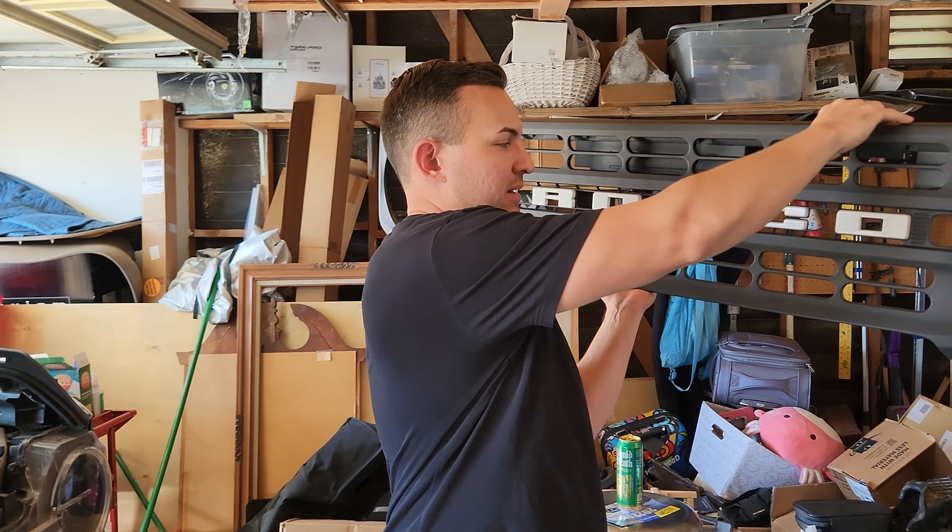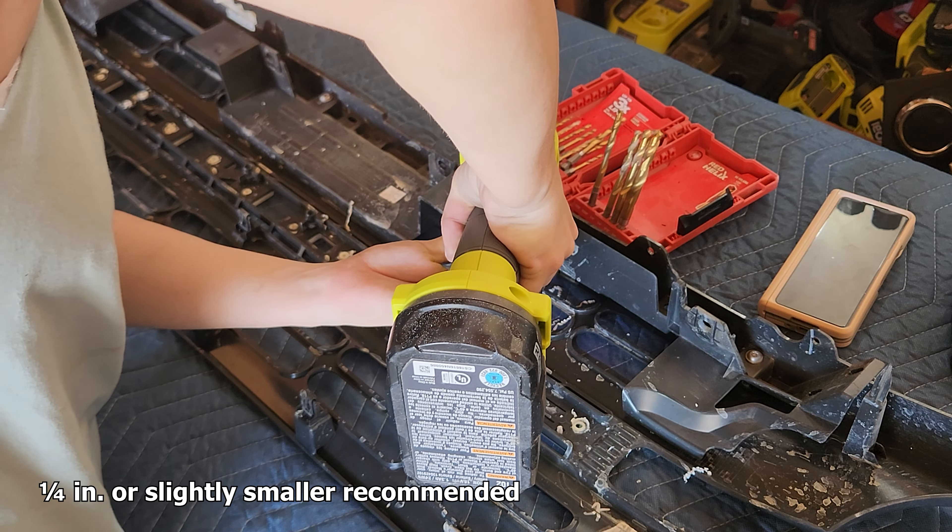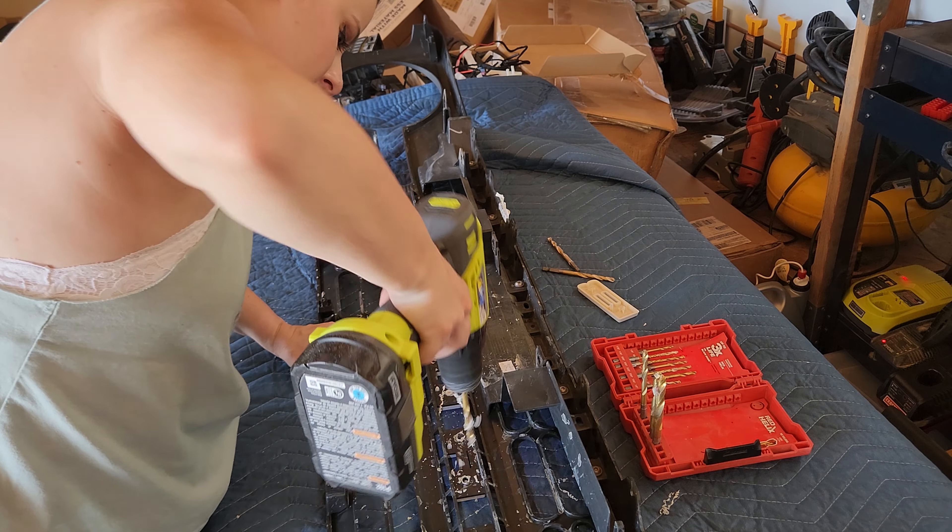The next step is to remove a few clips to get the grill itself off — something I'm really nervous about because the last thing I want to do is crack or break something. There are actually two clips on each side: push it down and pull out at the same time. That was easier than I thought it was going to be. Now what we're going to do is remove these plastic rivets, because the factory letters are actually pushed in and then the plastic on the back is melted — so we actually need to drill that out.